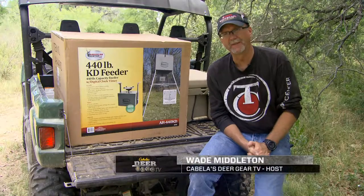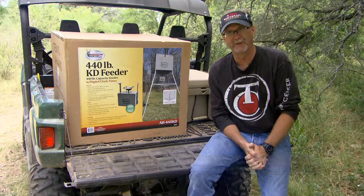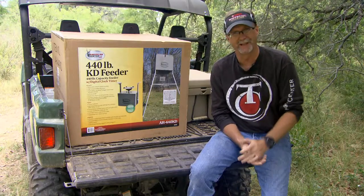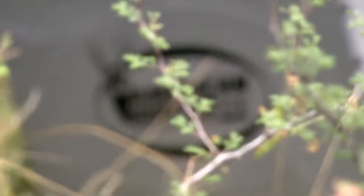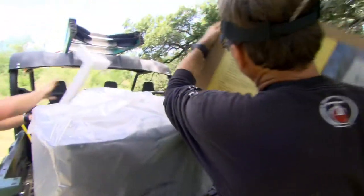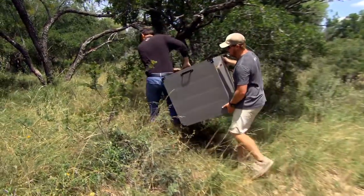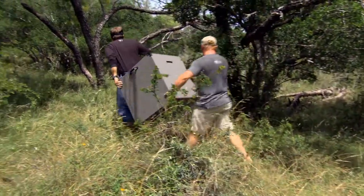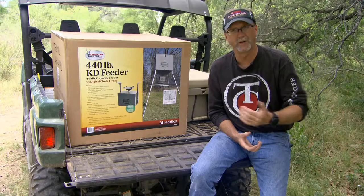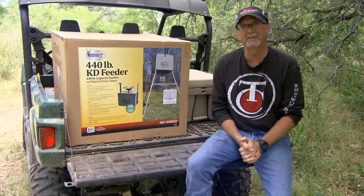Feeders today for wildlife management come in a lot of different shapes and sizes, from large-scale two-ton industrial ones all the way down to small bag feeders for about 10 pounds. Each feeder has its own time, need, and application. For a lot of people, they want a feeder they can pick up in a box, easily build, and transport in a truck without a big trailer, but still have large capacity so they don't have to visit the ranch or deer lease constantly.